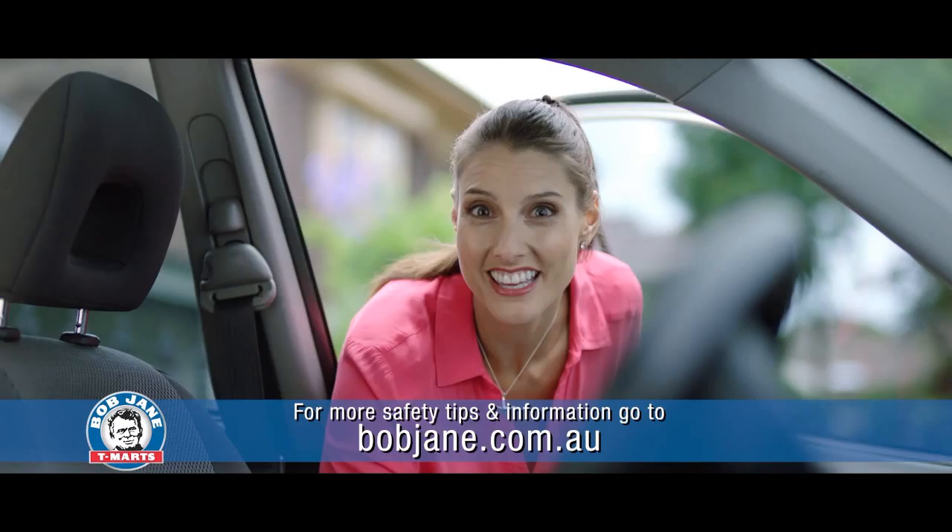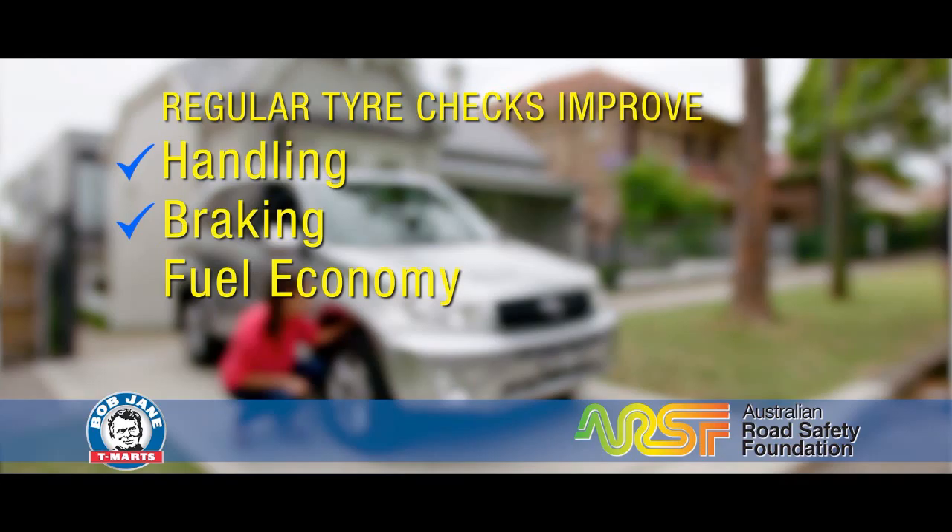Everyone knows Bob Jane T-Marts is the tire specialist. What you may not know is the importance of checking your tires regularly. That's why Bob Jane T-Marts created Tire Check Tuesday with the Australian Road Safety Foundation.